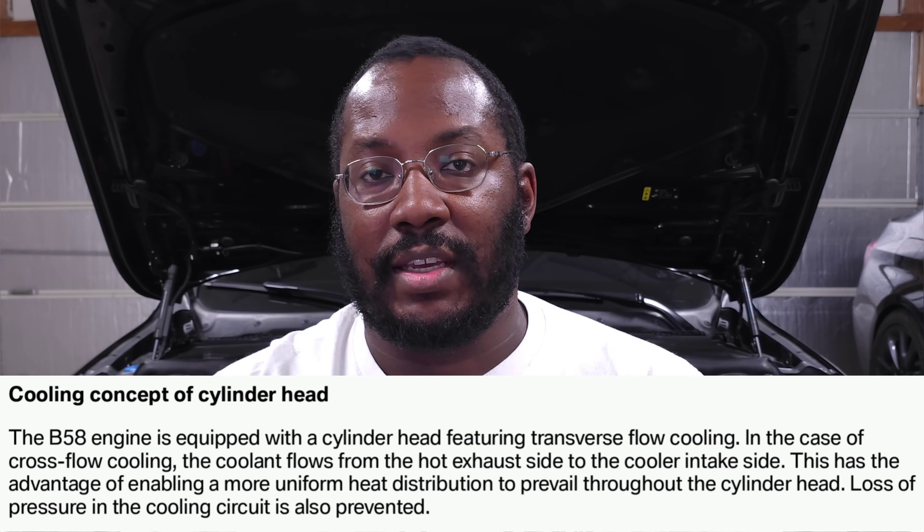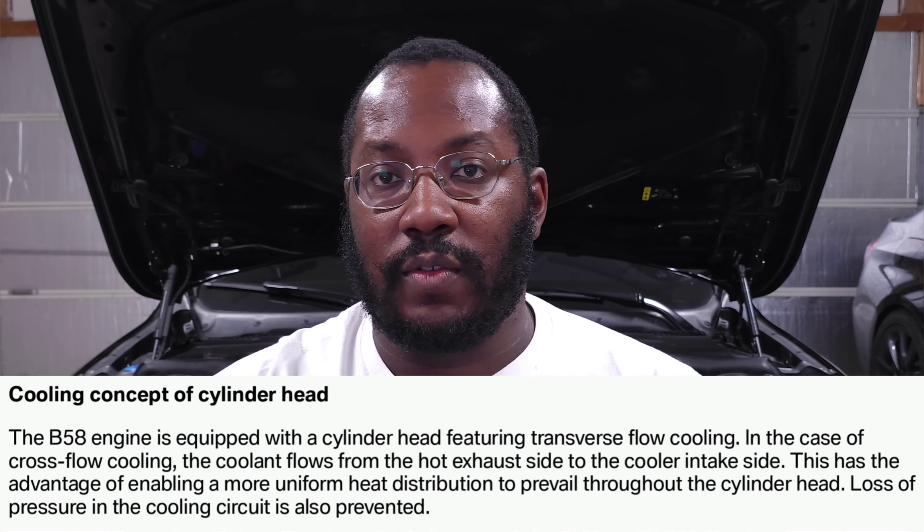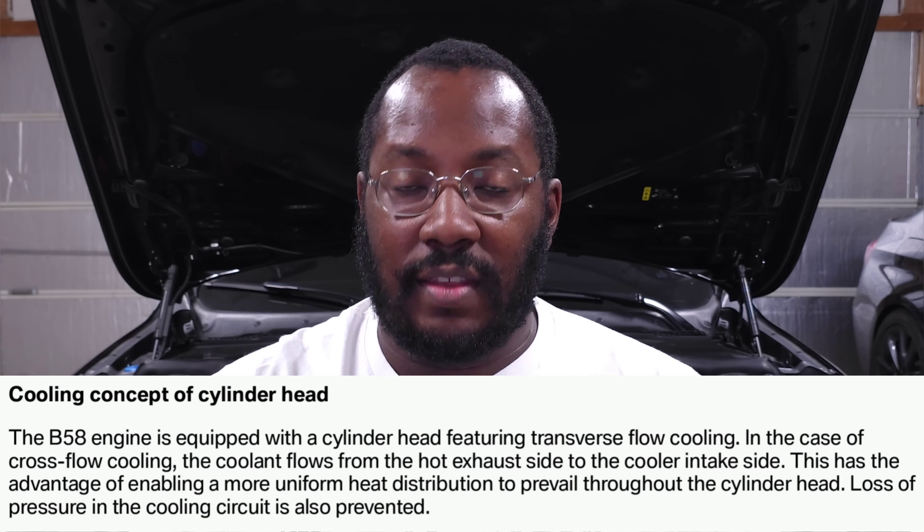Now, speaking of heat, let's talk about heat management on our B58 because it's well beyond anything we've seen on older platforms. Even the base cooling package seems to have a lot more cooling built in than some older engines. They've optimized cylinder head cooling — a lot is built into the cylinder head to keep things as consistent as possible. A big one is the way coolant flows: it goes from the exhaust side to the intake side, so it flows through the hottest side of the cylinder head first, then moves over to the cooler side. This helps keep temperatures as consistent as possible across the cylinder head, reducing deflection and increasing reliability.